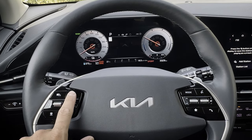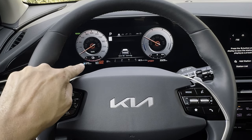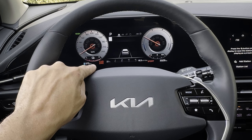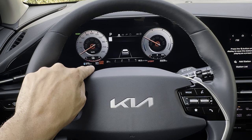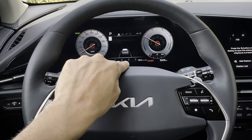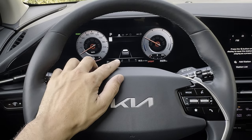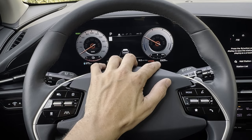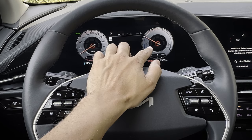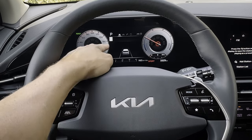Along the very top of the cluster it shows you're ready to go, how much range you currently have — 375 kilometers on this charge — and the auto hold setting. With auto hold on, if you take your foot off the brake and come to a stop, the vehicle holds in place. You can also see outside temperature, current kilowatt-hour usage — the equivalent of miles per gallon — and current drive mode.